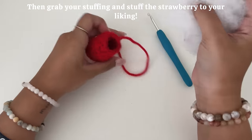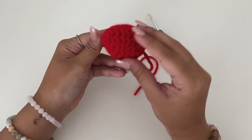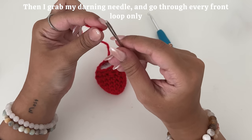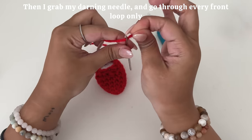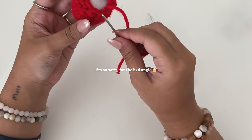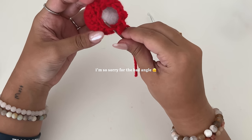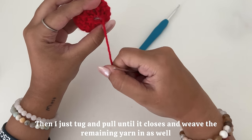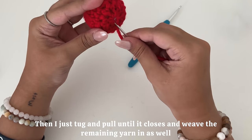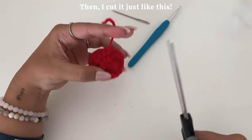Then, grabbing your stuffing, you're going to stuff your strawberry to your liking. I also like to shape the strawberry at this point as well. Then grabbing your darning needle, I go through every front loop only. From here I just tug and pull until it closes and weave the remaining yarn in as well. Then I cut just like this.